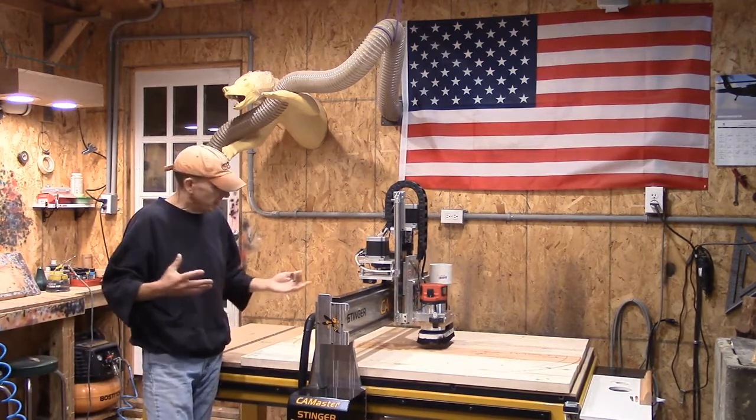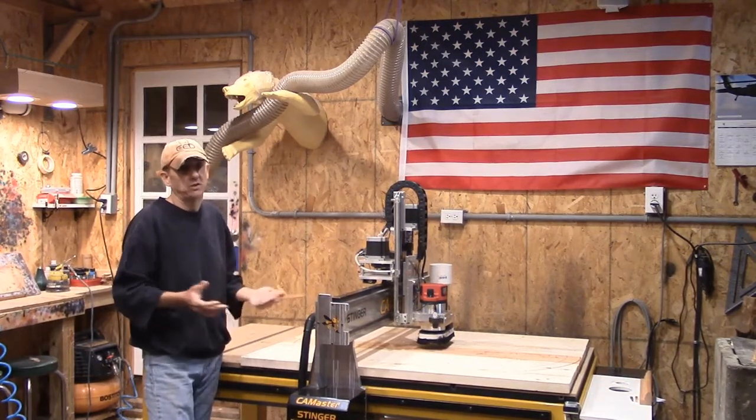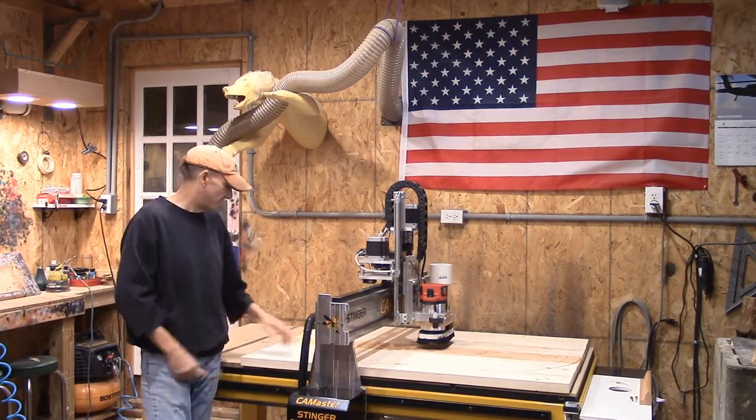I wasn't thinking and I got ahead of myself, and it ended up costing me a couple of extra hours on the table yesterday, more so than it should have. I sometimes get ahead of myself — I apologize. This is one of them.